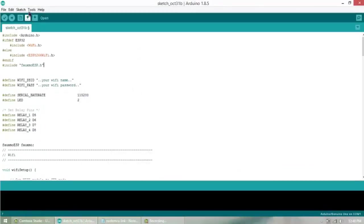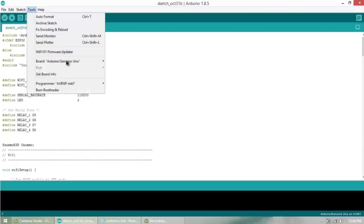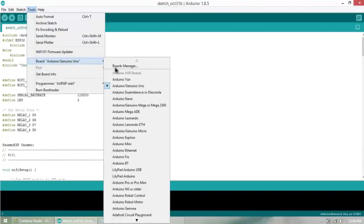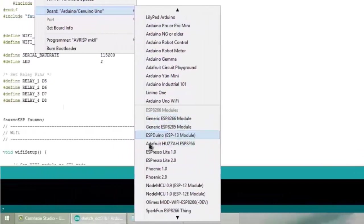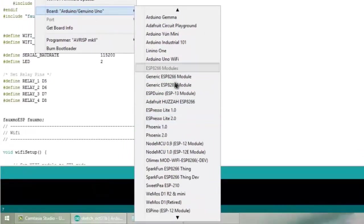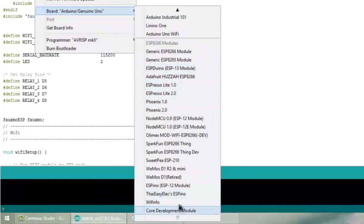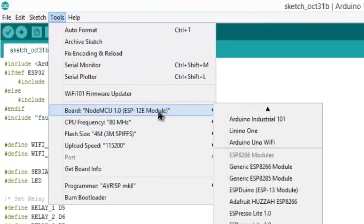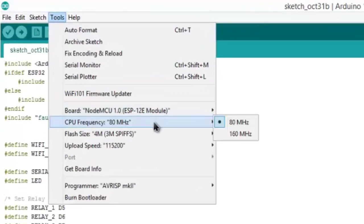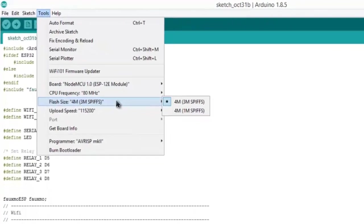After installation, go to the board selection section. You can see many boards related to IoT have been added, including NodeMCU. Select NodeMCU 1.0, and leave the CPU frequency, flash size, and upload speed settings as they are.